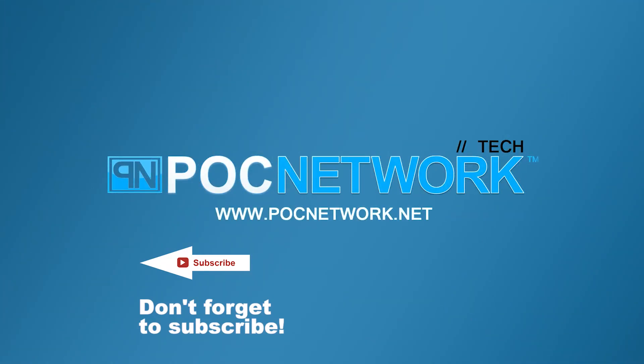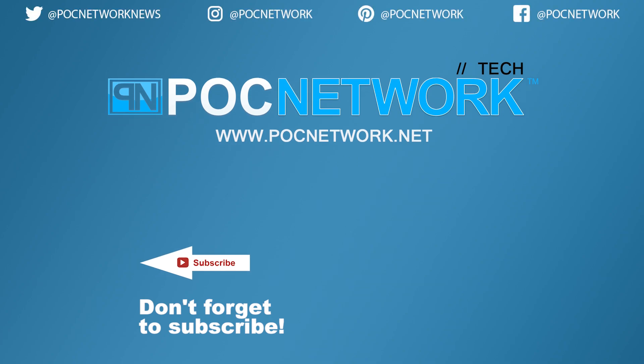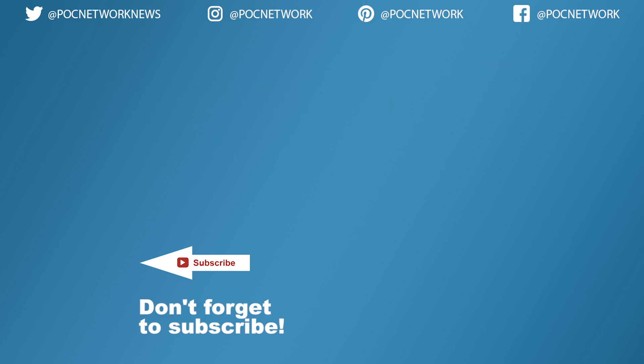If you want to stay on top of all the latest gadgets we cover, remember to subscribe. There are lots of videos, interviews, previews, and all sorts of content.